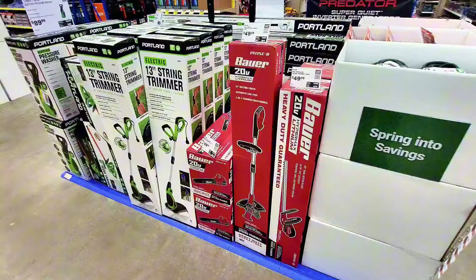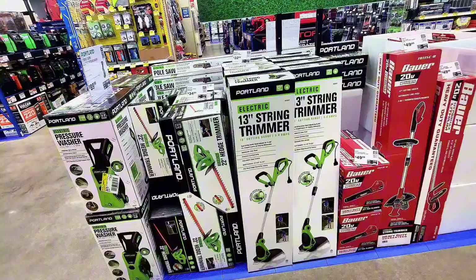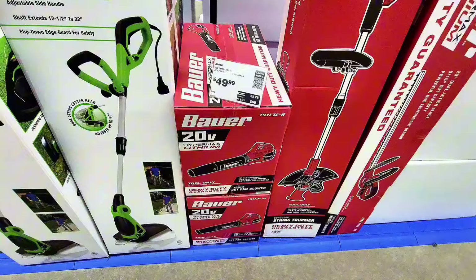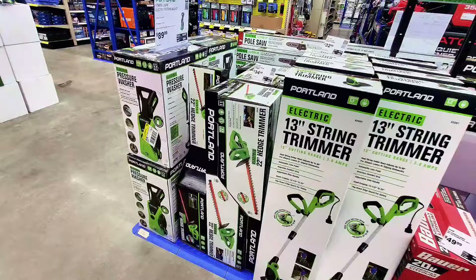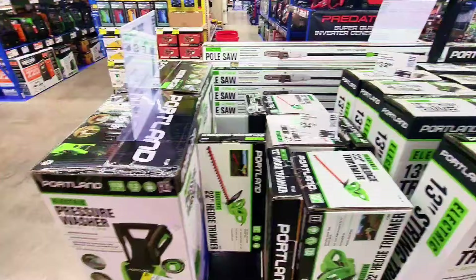This is another 13-inch trimmer, more advanced — a Portland electric trimmer you plug in. There's also a 20-volt lithium battery-operated one for $49.99. They also have a blower for $49.99, an H trimmer at $34.99, and a string trimmer at $32.99.